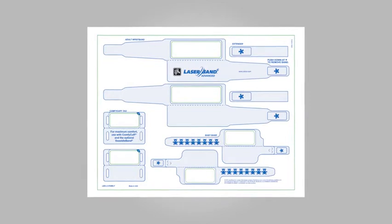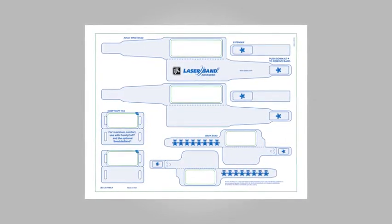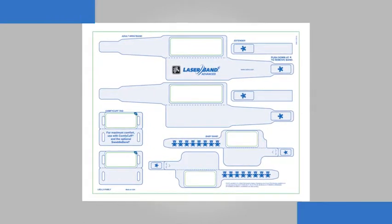The LaserBand II Advanced Infant Wristband Solution combines safe, secure identification with the comfort that is essential for your smallest patients. Just follow these simple steps.